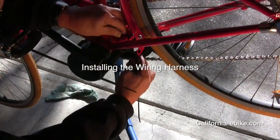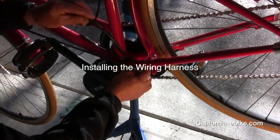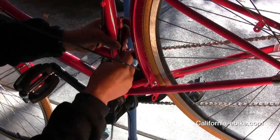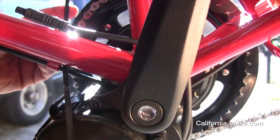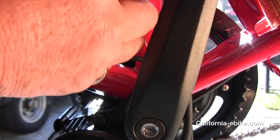Installing the wiring harness. Run all three wires coming out of the motor up the back side of the motor. Then wire tie the battery cable to the seat post tube and wire tie the control cable on a tube heading toward the handlebars.